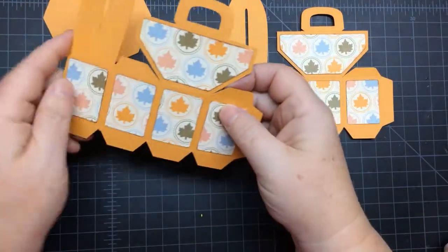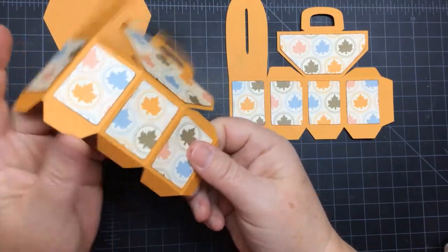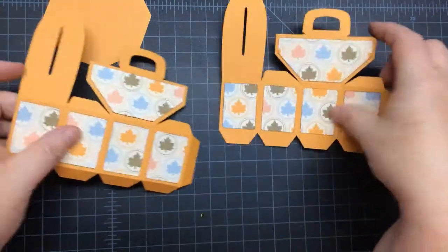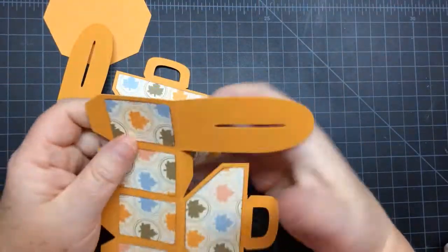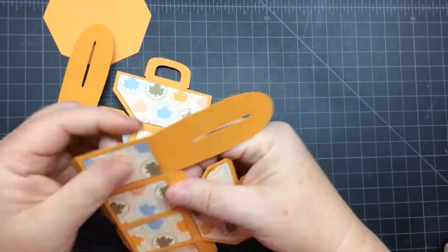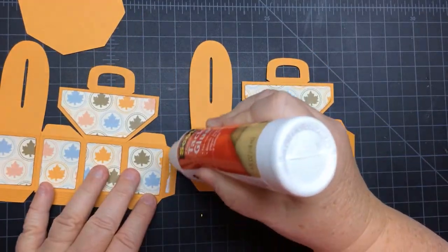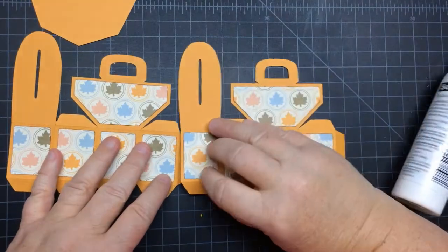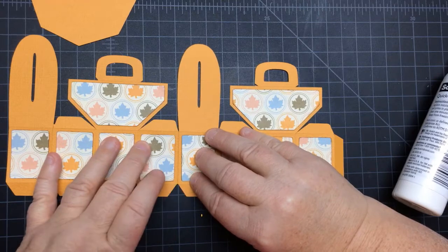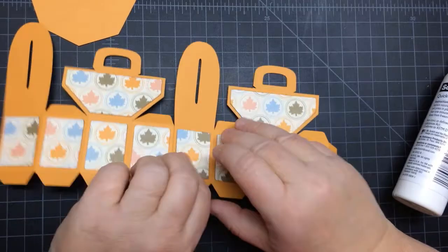So here are the two pieces with all the panels, and we're going to fold them on the scores. So the only thing I didn't fold was the handle piece, and I'll do that towards the end after I get the bottom piece on. But we just want to make sure they're nice and folded on the scores. We're going to attach these two pieces with these side tabs, so we're going to align that right-hand side edge with the tab fold, and then just apply pressure. Just make sure it's centered on the top and bottom too.